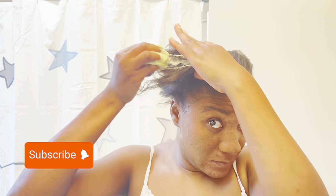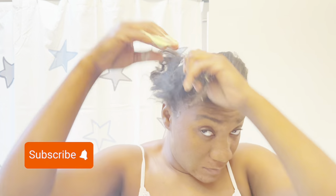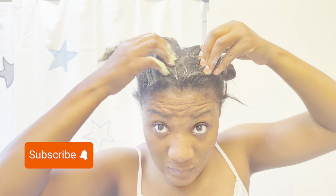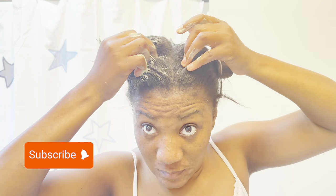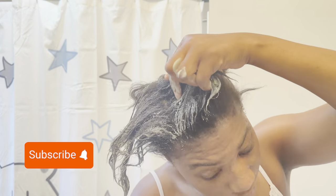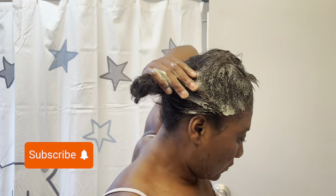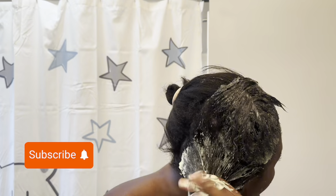I'm just going to go ahead and rub it everywhere, then part some of the hair and make sure I apply it layer by layer, just like how you put in a relaxer. I part with my pinky and just apply the product, making sure the product is all in, then turn around and do the same thing.